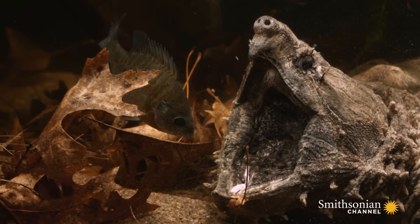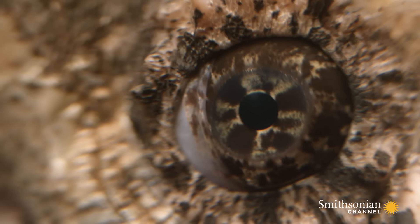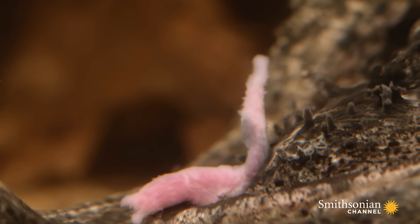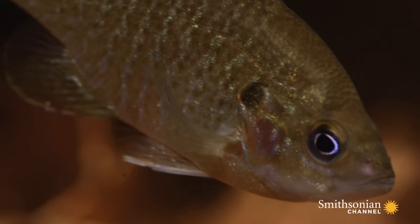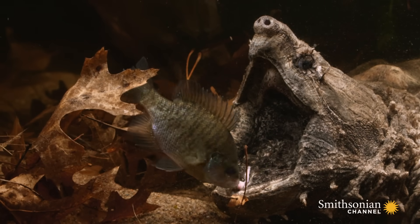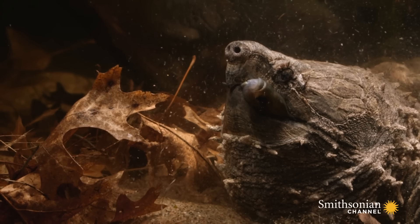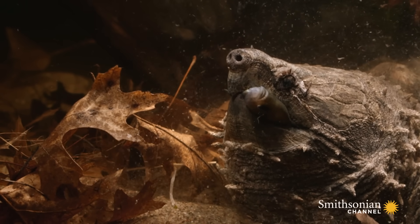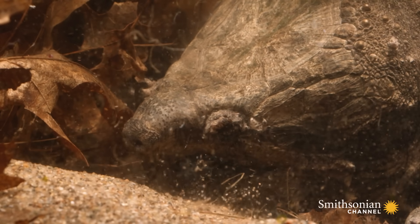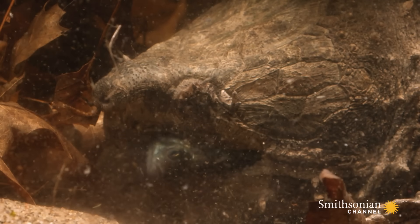One wrong move could give him away. It's lunchtime in the Mississippi River. The alligator snapping turtle's incredible vice-like beak can tear through flesh and shatter bone.